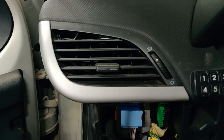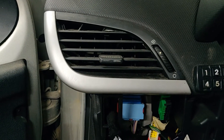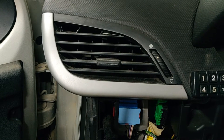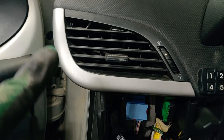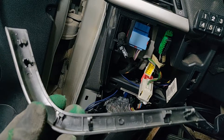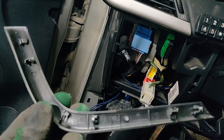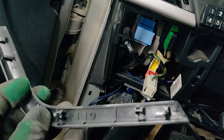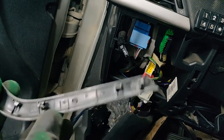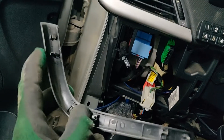Hi guys, today I'm going to show you how to remove the air vent from a Peugeot 207. First of all, we need to remove this silver trim. I took the trim from the right side — you can see you have some plastic pins that hold it in place.